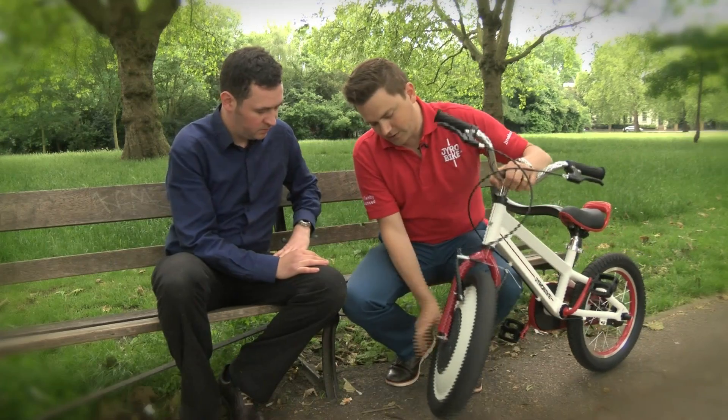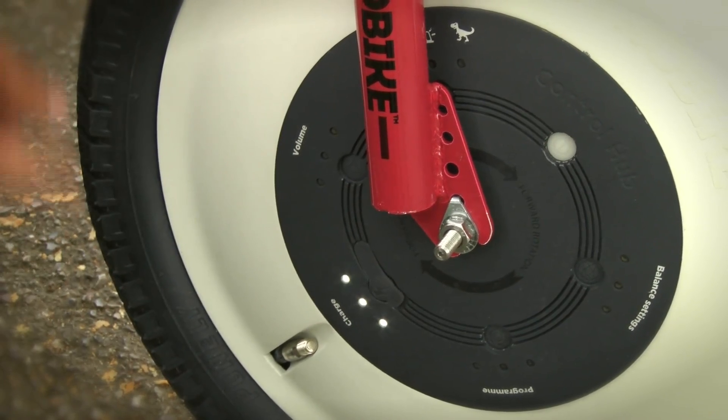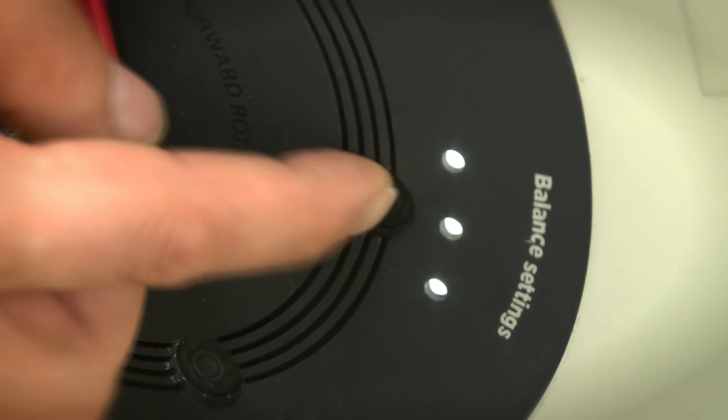Inside here is a battery — you simply turn it on, there we go — you then select your balance settings. What this is doing is turning on a motor that then starts to spin a flywheel.